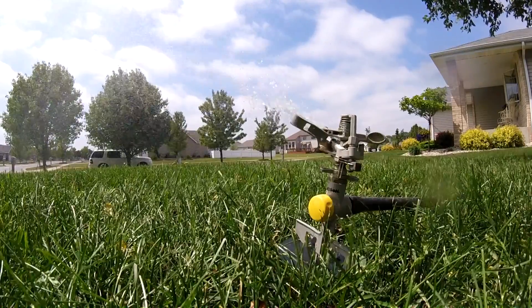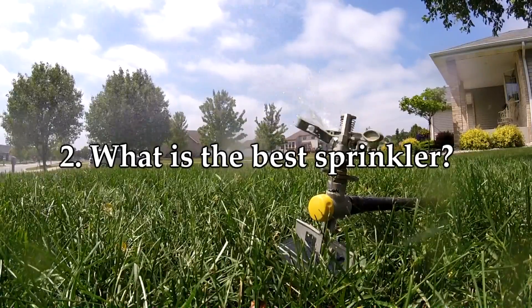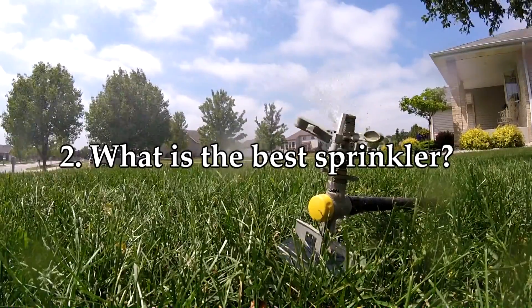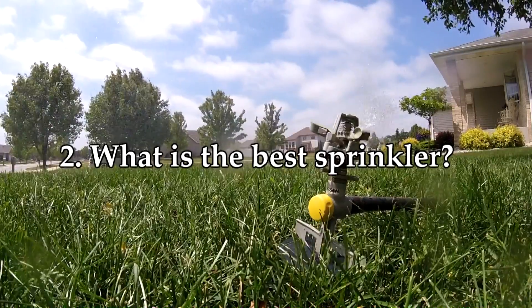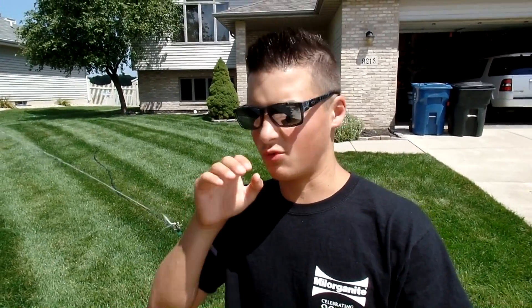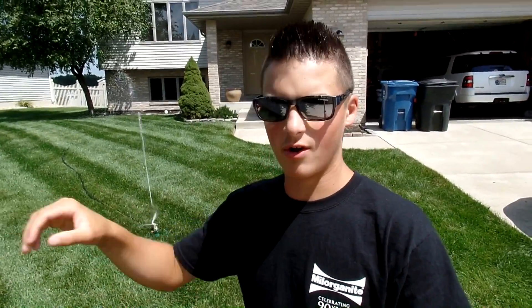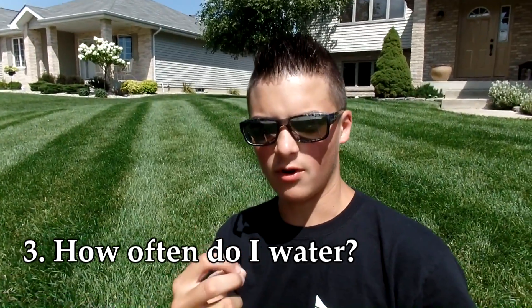Now it's time to talk about sprinklers. In my opinion, the best sprinkler is an impact sprinkler. First, impact sprinklers keep the water relatively low to the ground, which is great on windy days — you don't lose targeting and you don't waste water. Secondly, it covers a large area in a minimal amount of time.